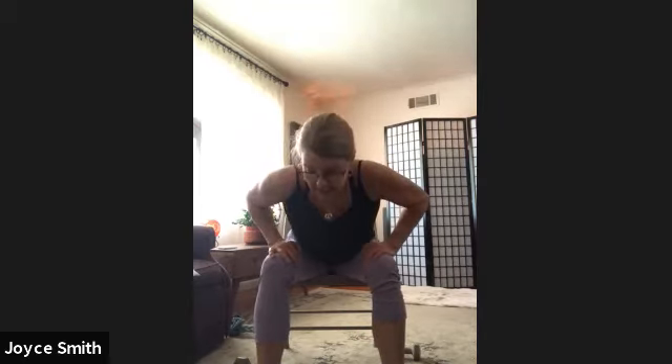Four more — 4, 3, 2, last one. Sitting all the way up. Going right into the tricep push-ups — turn the fingers, the elbows are in. Keep the elbows tucked in and we're pressing up.